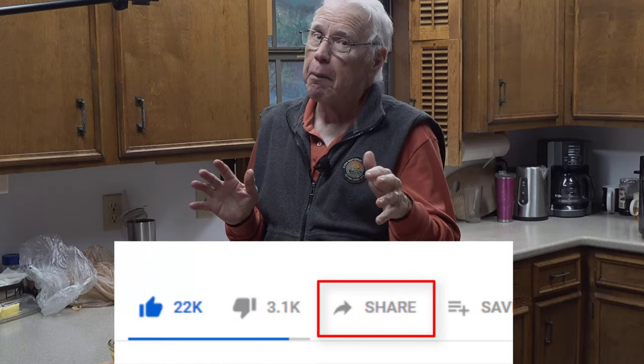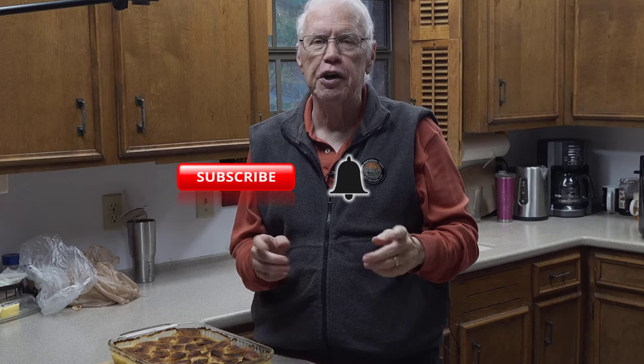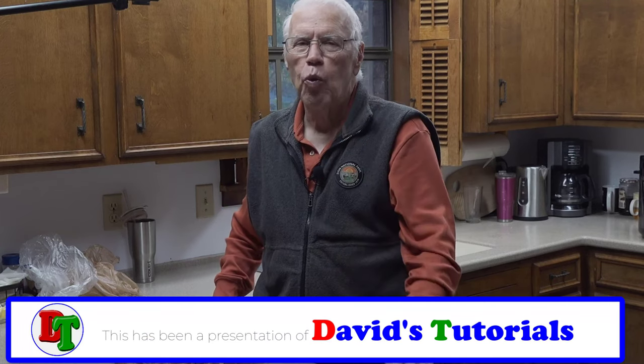Try this recipe, and after you try it come back to this video and give us a thumbs up — that lets me and the YouTube algorithm know you thought this was a great video. The best thing you can do is share this video with other people who might enjoy this onion casserole recipe. Leave us a comment in the comment section below about what you like about this casserole and any variations you tried. Finally, if you're already a subscriber, thank you — I appreciate every one of you. If you're not, go ahead and click that subscribe button and the bell icon so YouTube will let you know every time we post another great tutorial right here on David's Tutorials. Take care everybody and have a wonderful day.